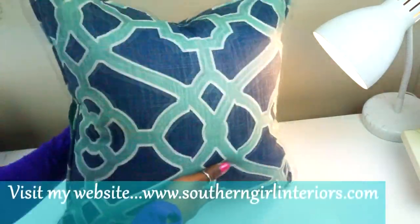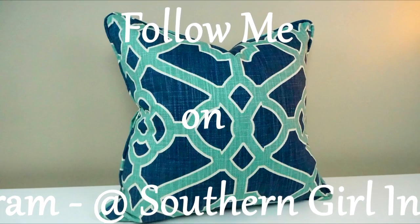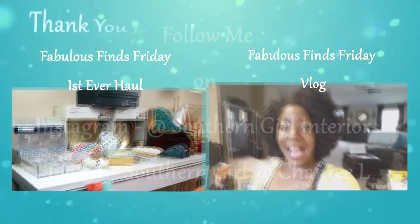And that's how you make cording for a beautiful pillow. If you enjoyed this video, remember to give it a thumbs up, leave your questions or comments, and always remember to subscribe. I'll see you next time. Bye.